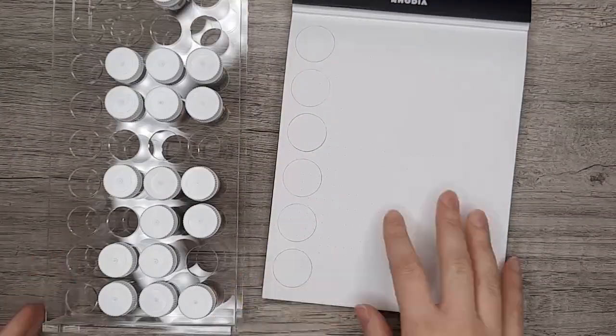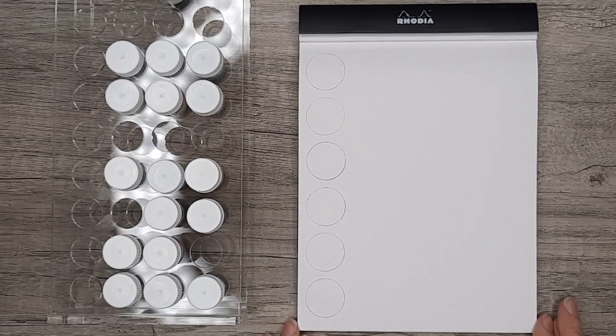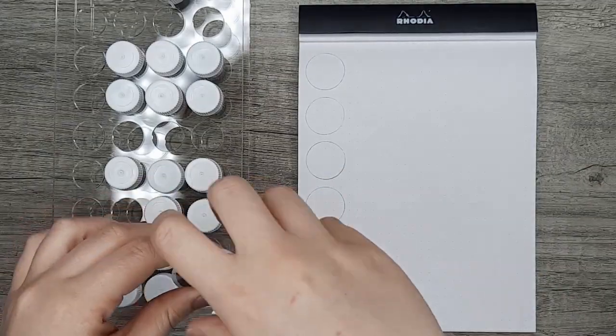Welcome or welcome back. I'm the Ink Archivist here again with part 2 of the Goulet Ink Haul. This time we'll be taking every single sample that I got from that ink haul and swatching them out for you.